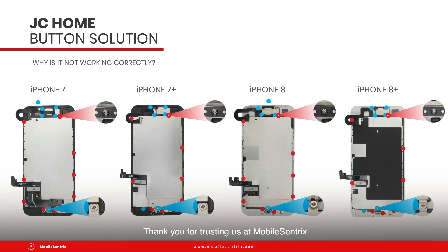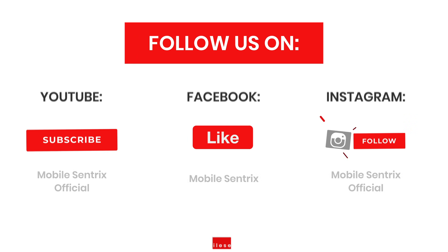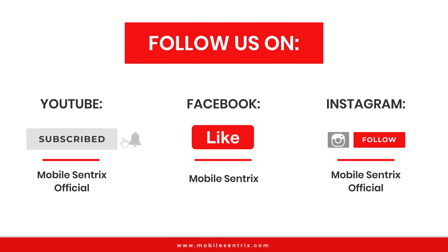Thank you for trusting us at MobileCentrics. MobileCentrics is on YouTube, Facebook and Instagram.